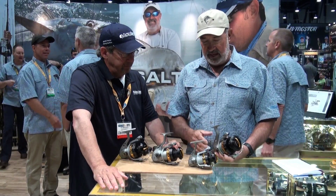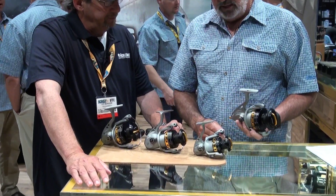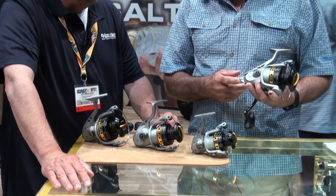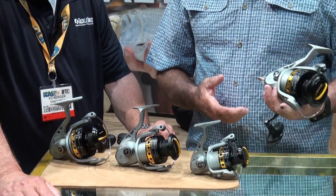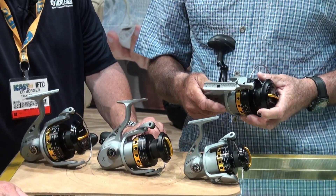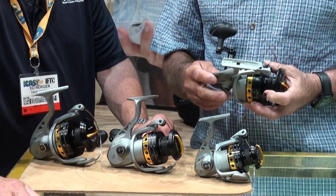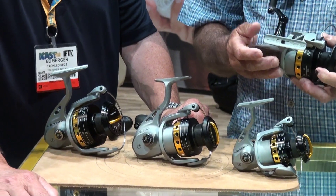We've got this Lethal line of reels. They come in four sizes: the 40, 60, 80, and the 100. The 100 has a triple supported shaft, which is really important for catching big fish. It has a Mega Shield anti-corrosion system, which really works. I've been using these reels for about seven months field testing them, and virtually no corrosion at all in the Florida Keys.